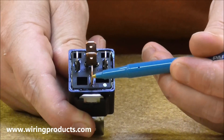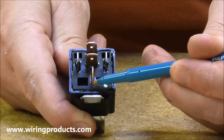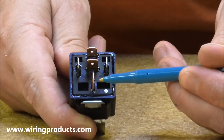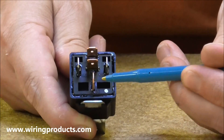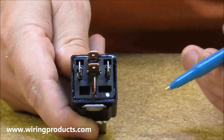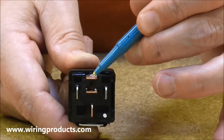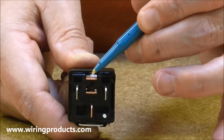This terminal right here that is angled this way is your terminal number 30. This is where you will attach the main power coming from your battery or your fused source. The output that goes to the device that you're going to operate attaches to terminal number 87. That's if you want to turn the device on.